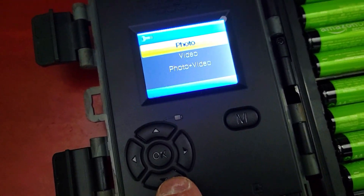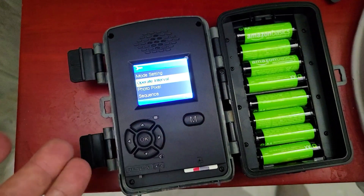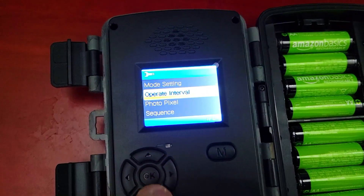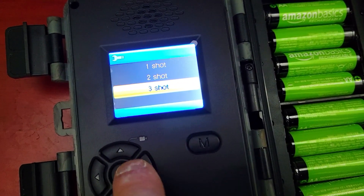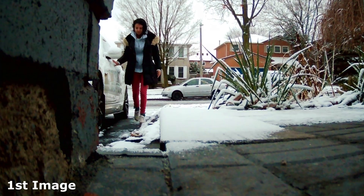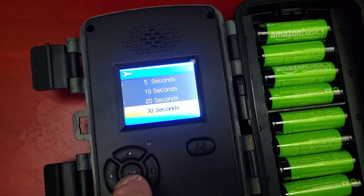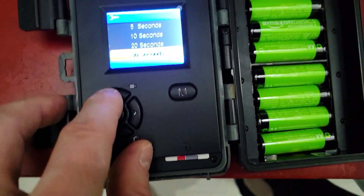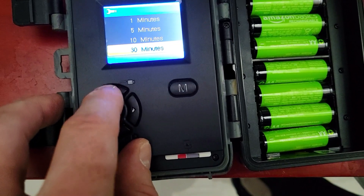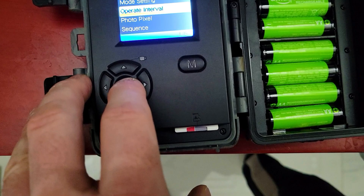We can set the mode to photo, video, or photo and video — which is what I prefer. We're going to set it to record video and take pictures at the same time. For sequence shots you can take one, two, or three pictures; we'll set it to two. The operation interval sets how many seconds between captures, ranging from 5 seconds to 30 minutes — essentially creating a time lapse. We'll set it at 10 seconds.